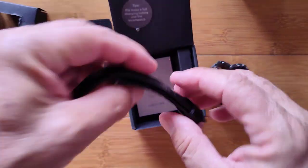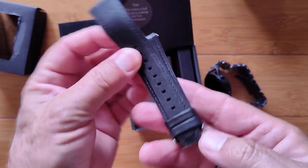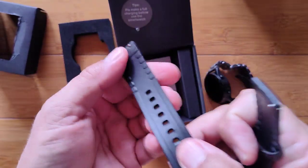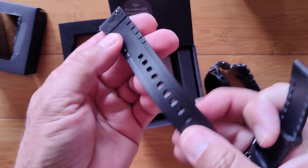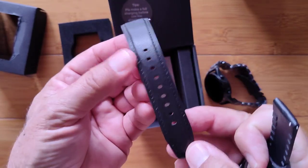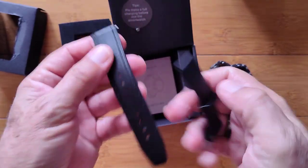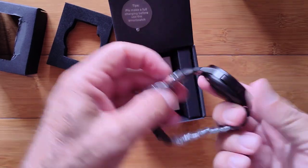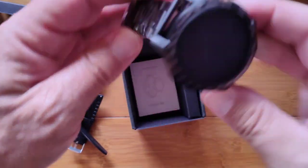Taking this out reveals the dressy bands — these are a combo leather with rubber on the bottom, so you can wear it and sweat on it but it's not going to affect the look. Quick disconnect, easy to put on — just pop this set off and you can put it on there.